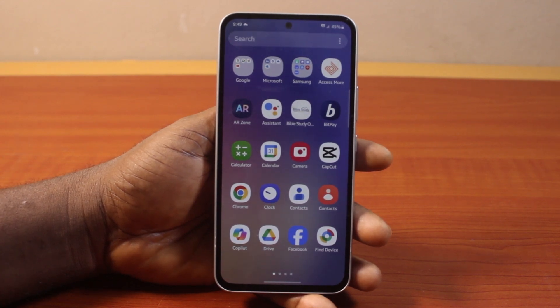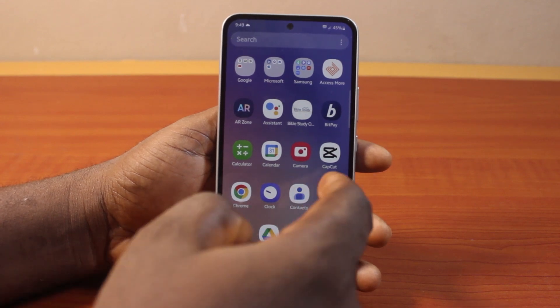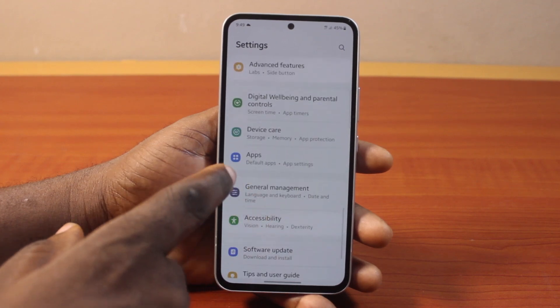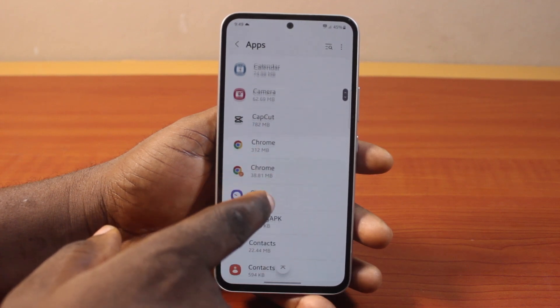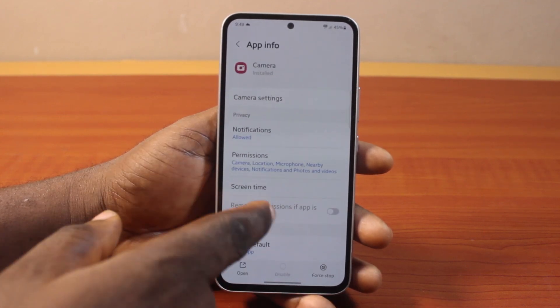To fix camera not scanning QR code on your Samsung Galaxy phone, go to your Samsung phone Settings. On the Settings page, scroll down and click on Apps. Once you've selected that, scroll down a bit to find the Camera app and click on it.